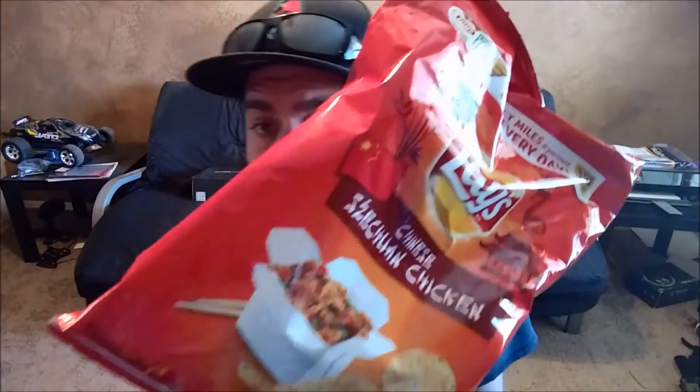But you never know — I'm trying something new and I might actually like it. The packaging looks pretty good; the box of Chinese food on the bag itself looks way better than the actual chips. So let's go ahead and give this a whirl and I'll let you know how these taste and if you should go out and get them or not.